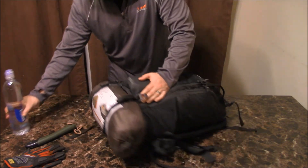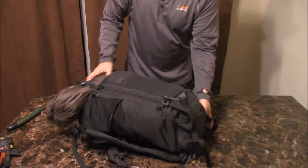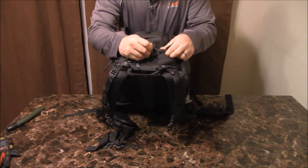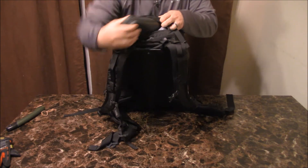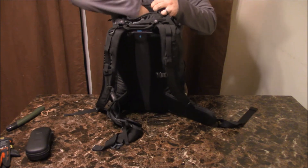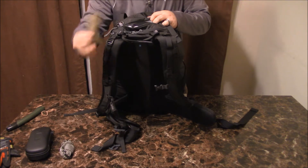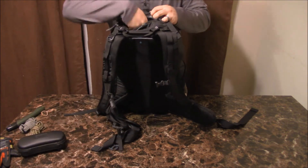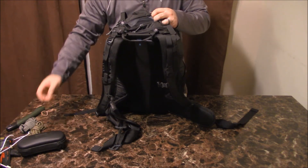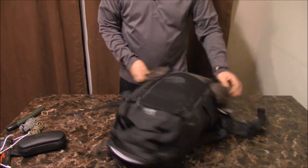Let's get inside the bag. The first part right here is a neat little pocket where you can put your first aid kit right on top for easy access. I also have some paracord in here. My solar charger was supposed to be here too but I took it out to charge something real quick.